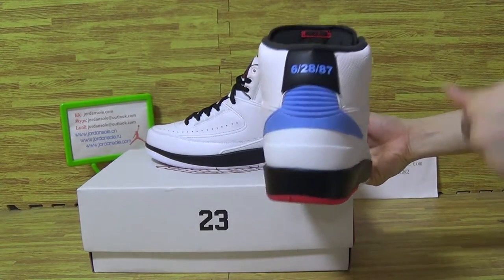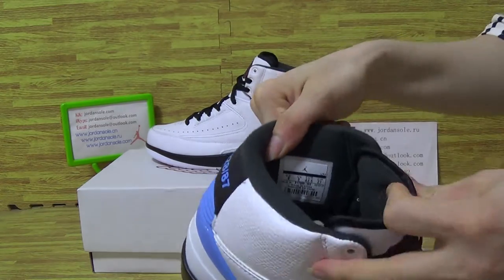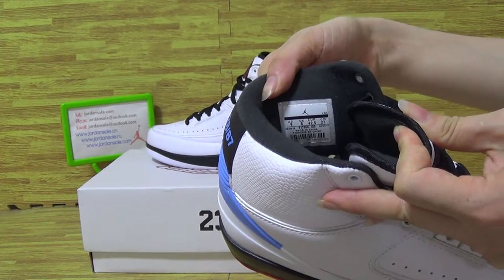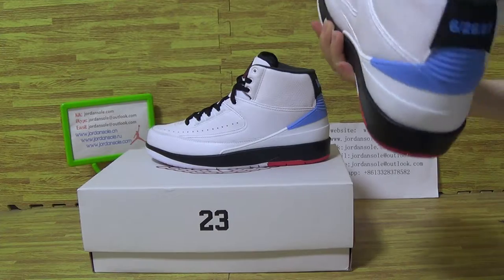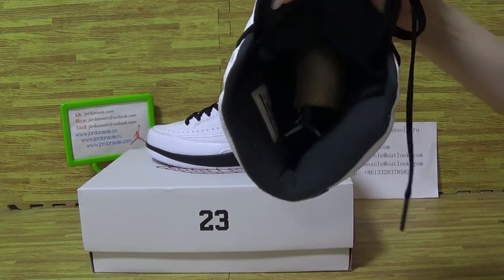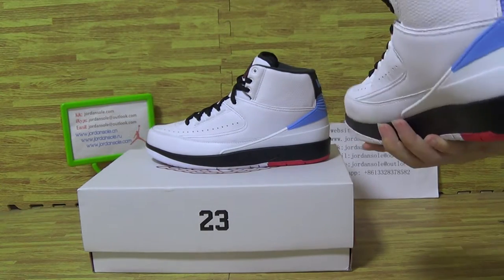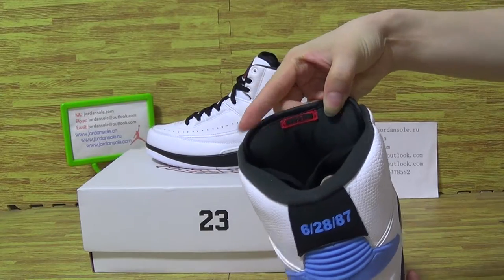Check it out — comes with the shoe bag. Also comes with the size tag. The insole is white. On the tongue, with 23.